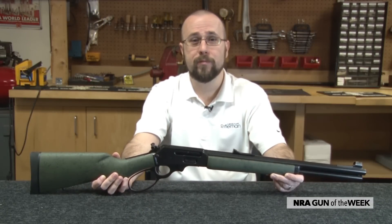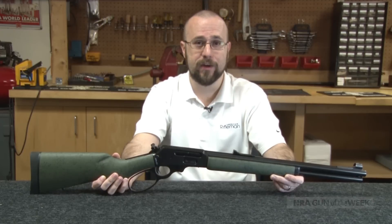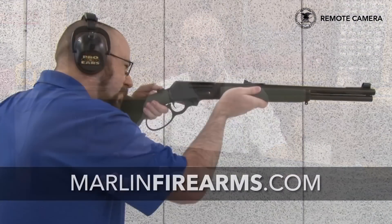For more information on the Marlin Model 1895 GSBL, visit MarlinFirearms.com.